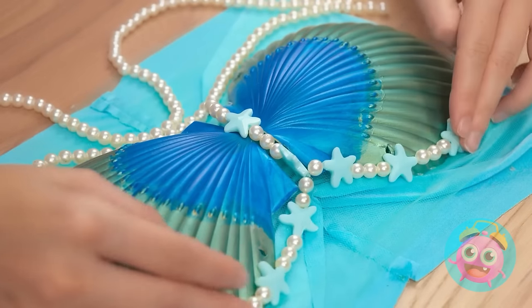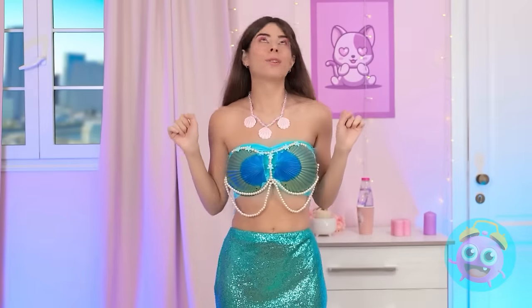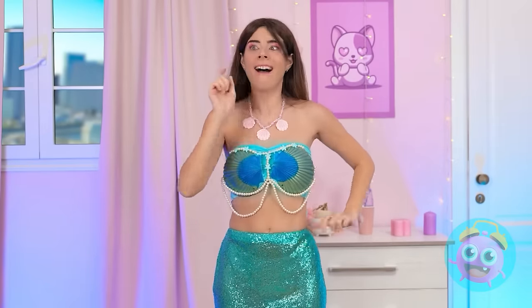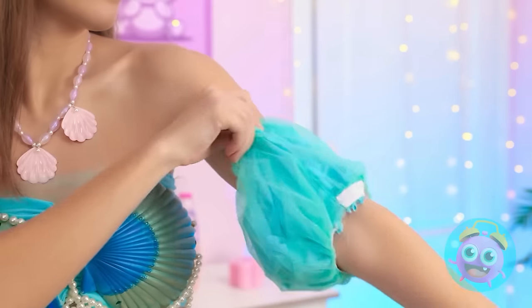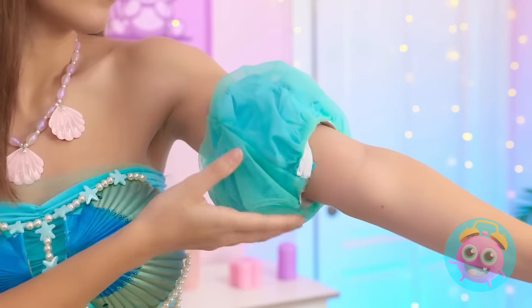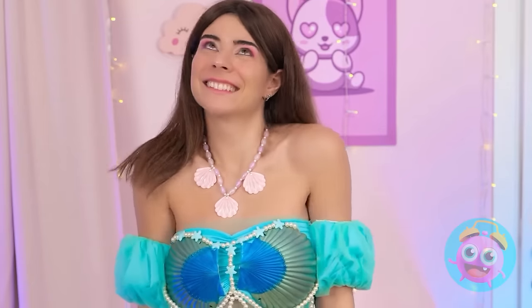And look at these starfish! So beautiful! Try on time! Ooh! But sleeves! That's where these things come in! Add the touch of elegance! I feel so gorgeous! My work here is done!